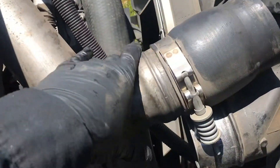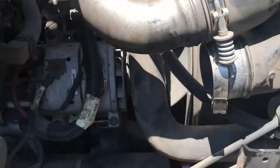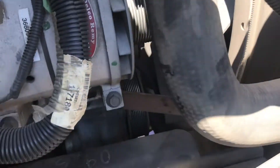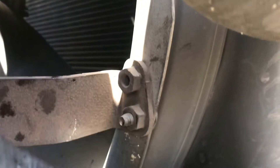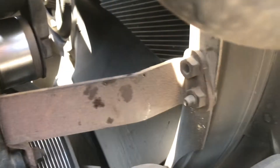Now what I did is disconnect this intake tube right here, just to give me a little bit more room to get in there and get that water pump off. Now I'm going to take off this bracket right here — there's a 13 millimeter head bolt right here, and it looks like there's two bolts on this side, so we're going to take that bracket off.